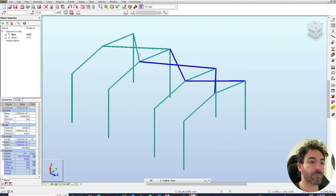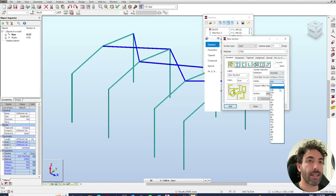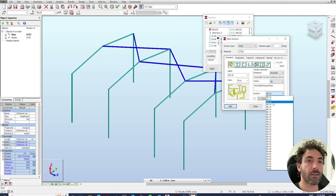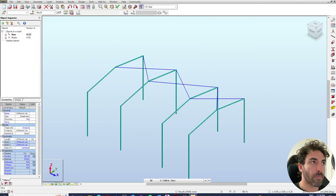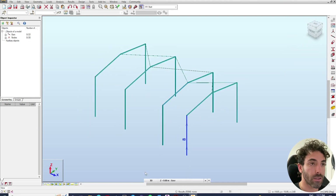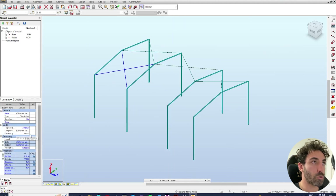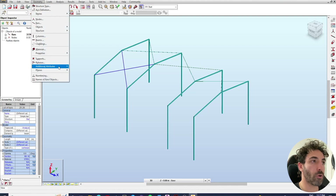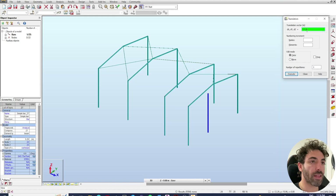Select all these bars, go to sections, and if you don't have a section here, go to new sections. Make a round bar — RB — 16 millimeters, add and apply. Then go to Geometry > Additional Attributes > Advanced Bar Properties and make all these cross bracings tension-only members, because the rods can only take tension. Do the same for the last bay — select them all, go to Geometry > Additional Attributes > Advanced Bar Properties, select tension bars and apply. To model the middle column, select it and copy it 4 meters to center — that column is going to support the rafters.